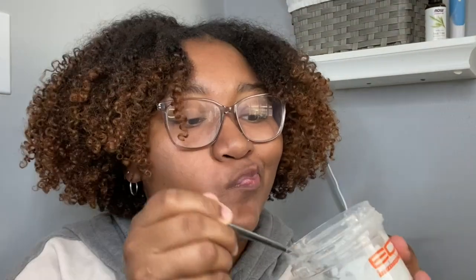Alright, my stuff is all mixed up — it's like a pancake batter type of consistency. The instructions said to use cold water but I actually only used hot water, so we'll see if that affects the results. I'm gonna apply it and let it sit. The directions say seven minutes, but I'm gonna let it sit for ten minutes because my hair is coarse and thick.